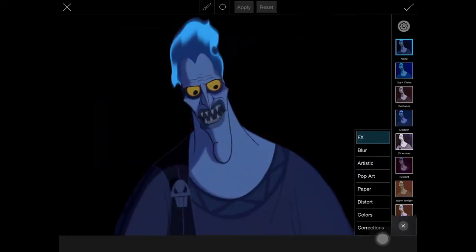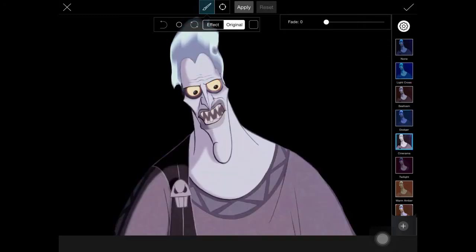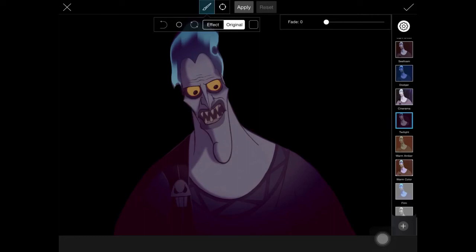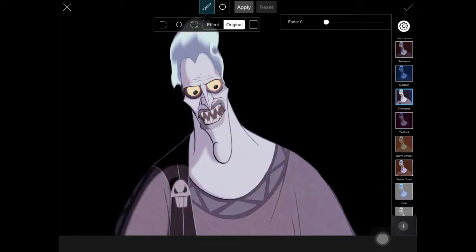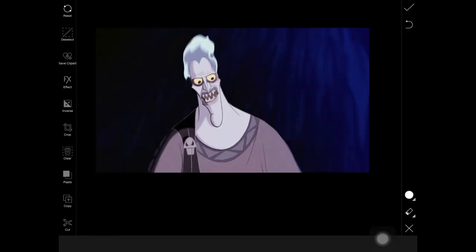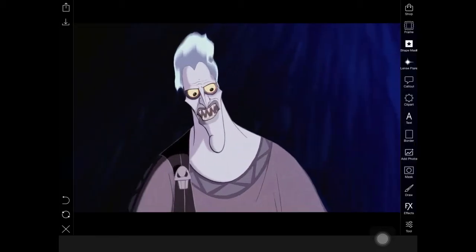I also wanted to show you that when you use the Selection tool, you're only editing the character. So if you want to continue working with the background that your character is on, you can keep it and just edit it. But that's just something I wanted to show you — now we're going to move to a completely different area.